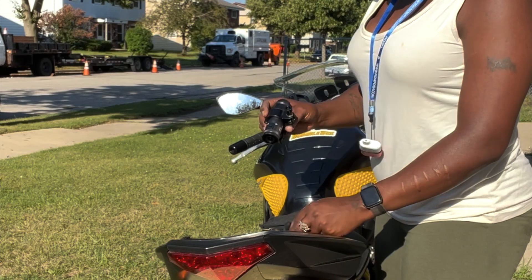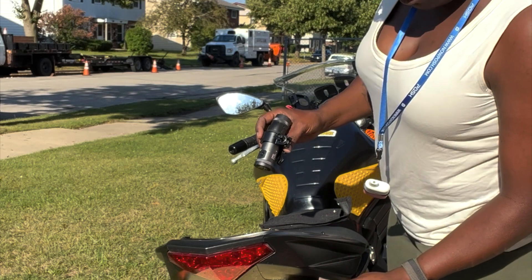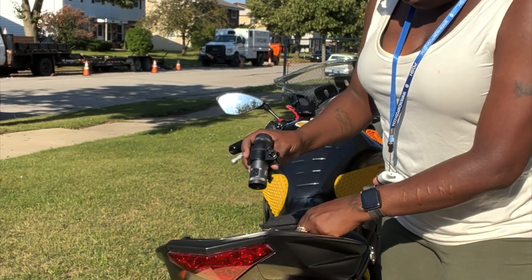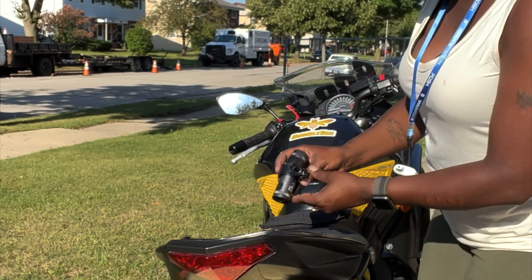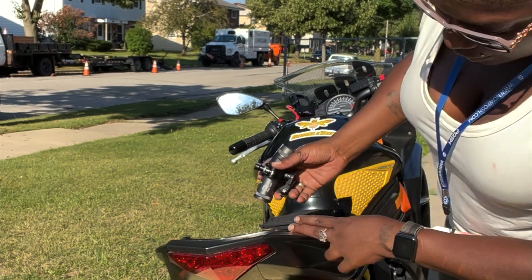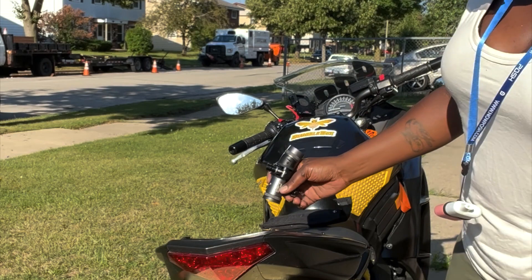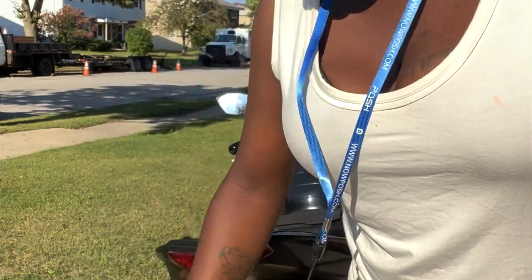I didn't want to tangle with it late at night, so I brought it home. Here I am first thing this morning troubleshooting and getting ready to fix my issue. I checked and I don't need another fuse — that was my first order of business this morning, to get a fuse and exchange it out, but that's not the issue. I just need to find a way to keep my bike functional while on rides and make sure this doesn't happen again.